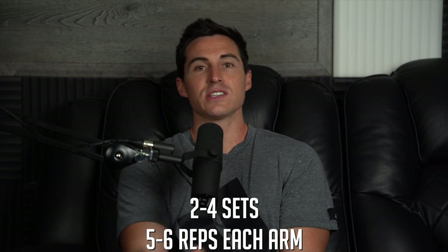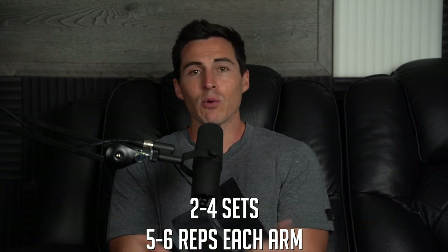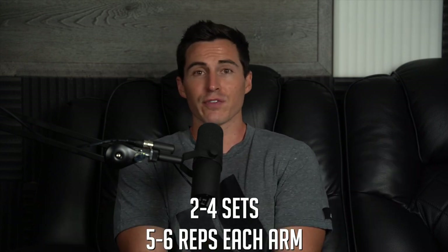Typically on the reps, we'd go maybe five or six with each arm — that's 10 to 12 each leg — anywhere from two to four sets. It's impossible to give you accurate sets and reps because it depends where you're at in the program and what phase you're in.